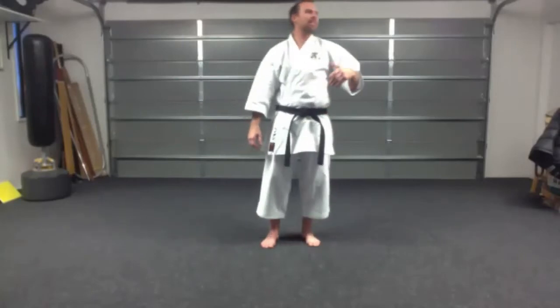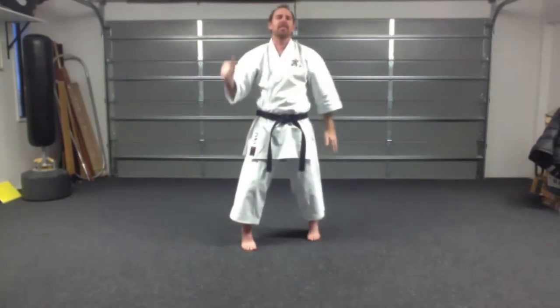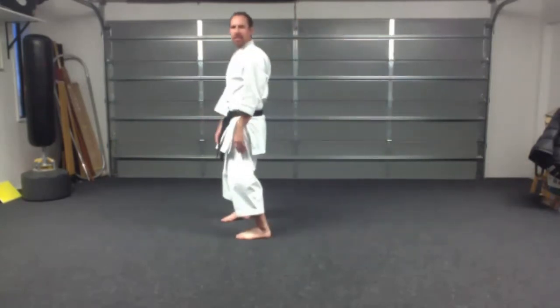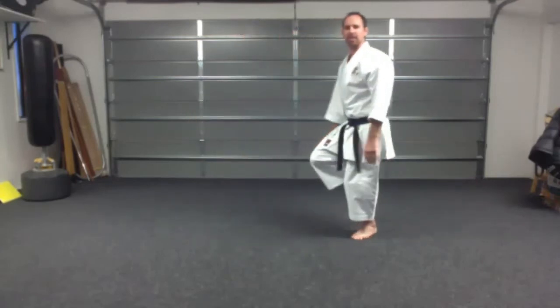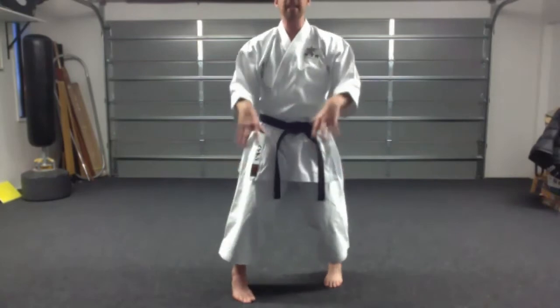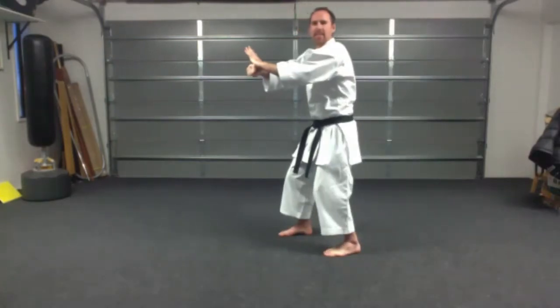One of my instructors said this to me: it takes a lot of things in life, but if it looks like a duck and it smells like a duck, it's probably a duck. Which means if it feels awkward, it's going to look awkward - it's going to be awkward. If it feels like there's no power, it's going to look like there's no power, and there's going to be no power. So how it feels is so important. If you feel awkward with this movement, something's going wrong. You cannot be tense while you do ascension - it has to be relaxed.